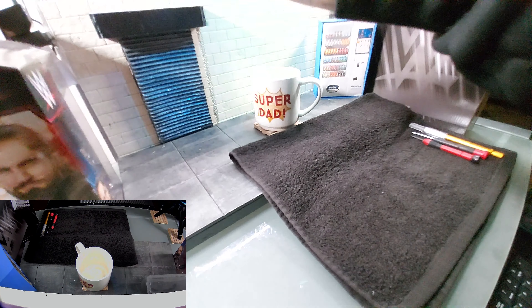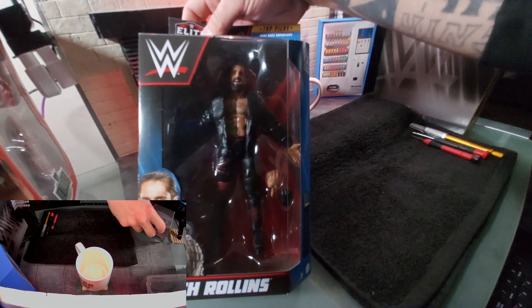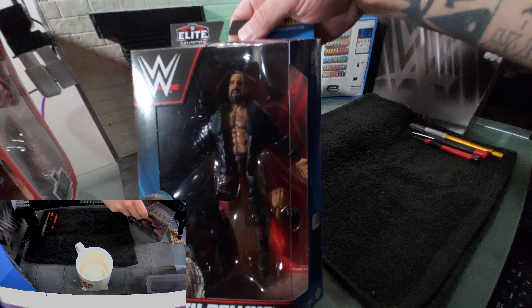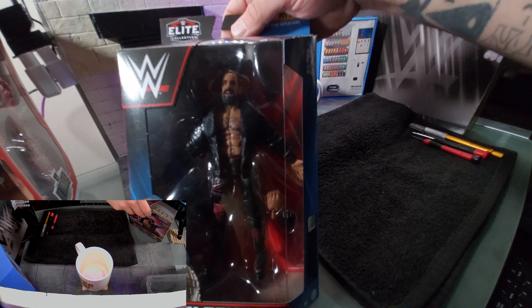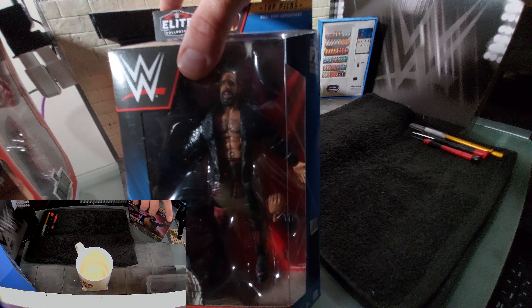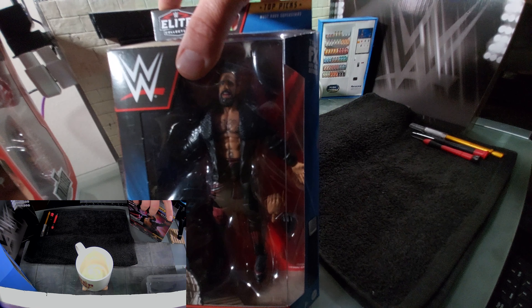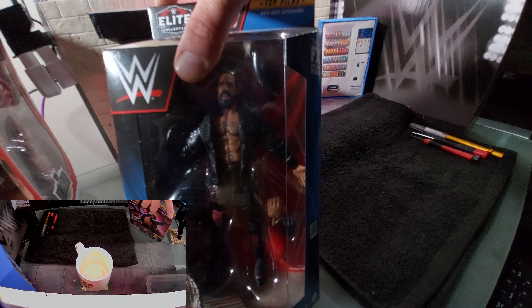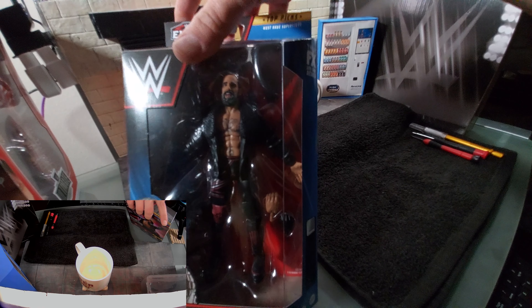So we're going to use the Toppix Elite Seth Rollins — use that for the legs, the head scan, hands, and the jacket. I'm not a fan of the rubber plastic jackets, though. I usually cut them, as I did with my custom Sting.